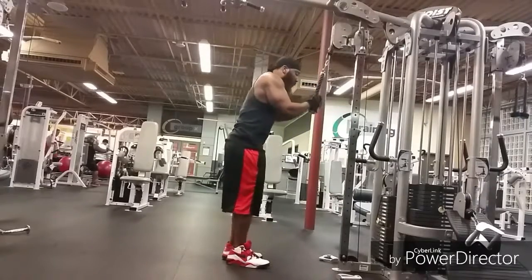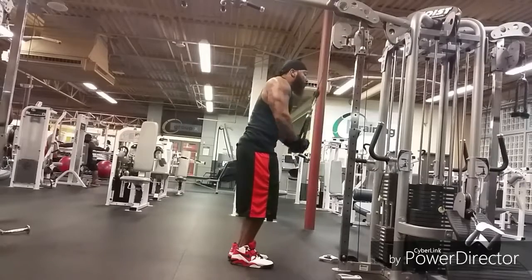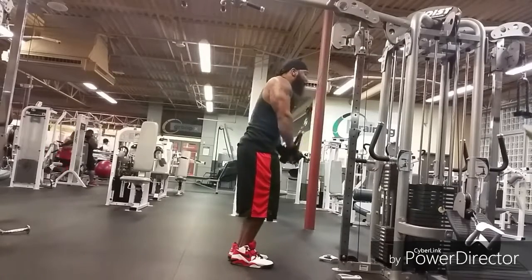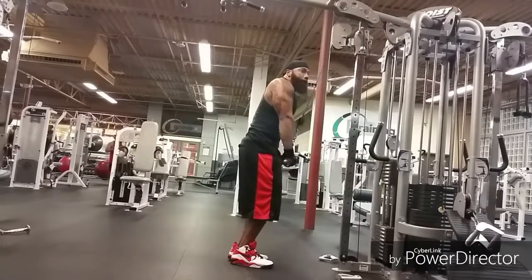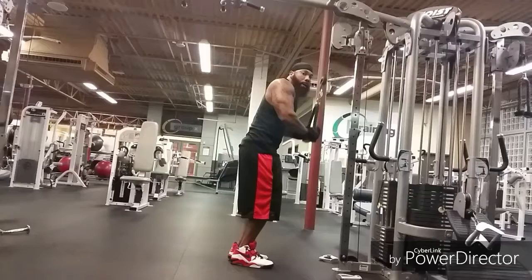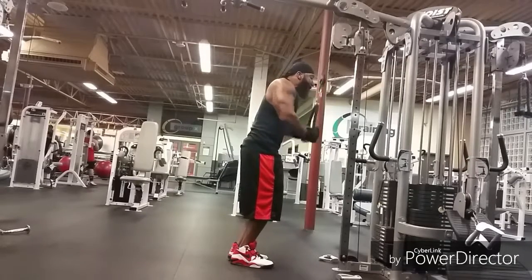All right, everybody, what's up? How's everybody doing? So today we started out the workout with the rope pulldowns. I did four sets of 12 to 15 reps here.